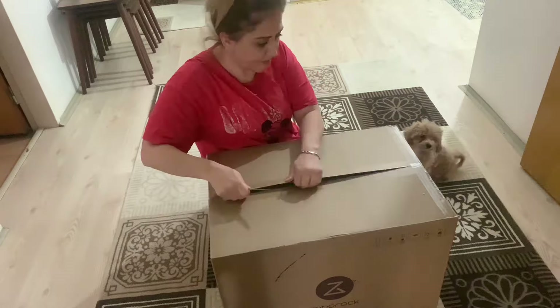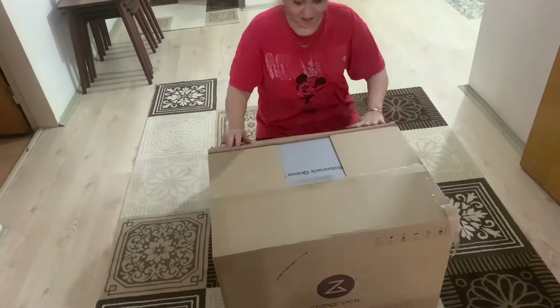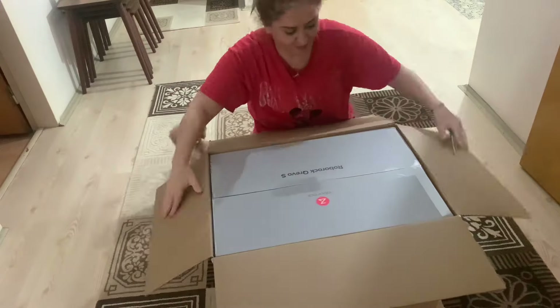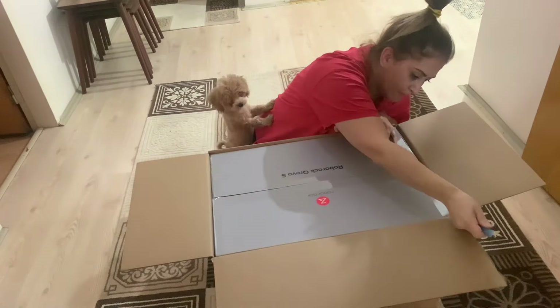Product type: robot vacuum cleaner plus mop. Usage area: hard floor plus carpet. Power: 60W. Suction power: 5,500 pascals.